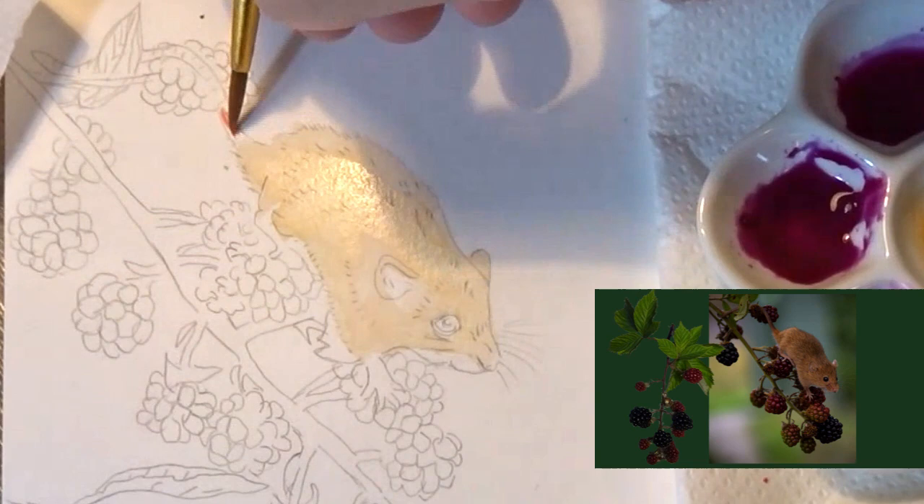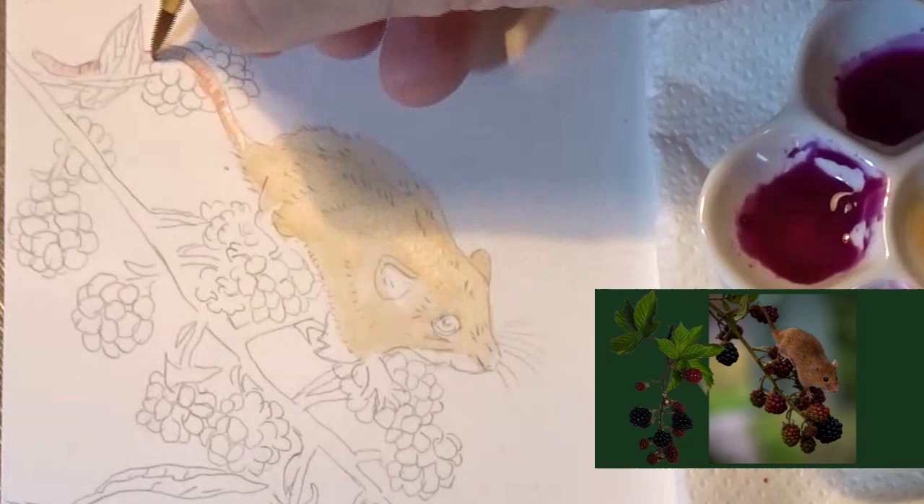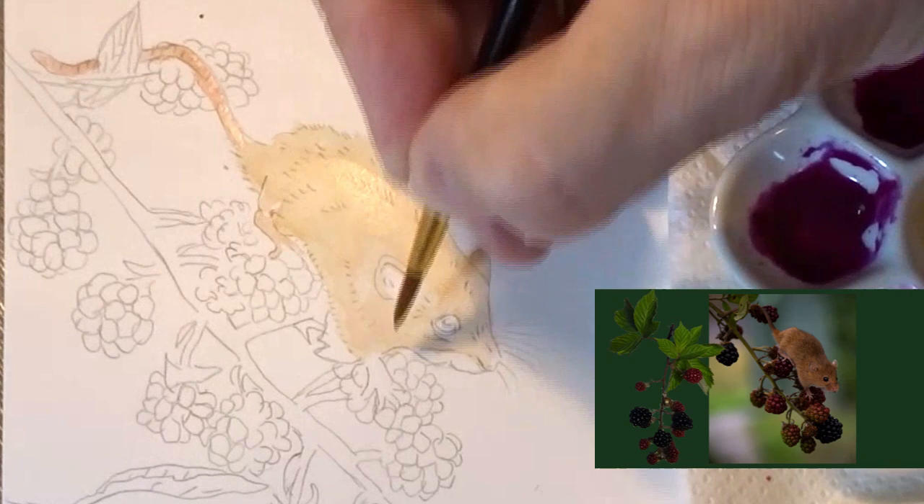I'm now adding in a diluted rose madder onto the tail. The tail of the little mice don't have any hair on them, or only just the odd one here and there — it's a bit like a worm in looks. I'm also adding some diluted rose madder onto the feet.